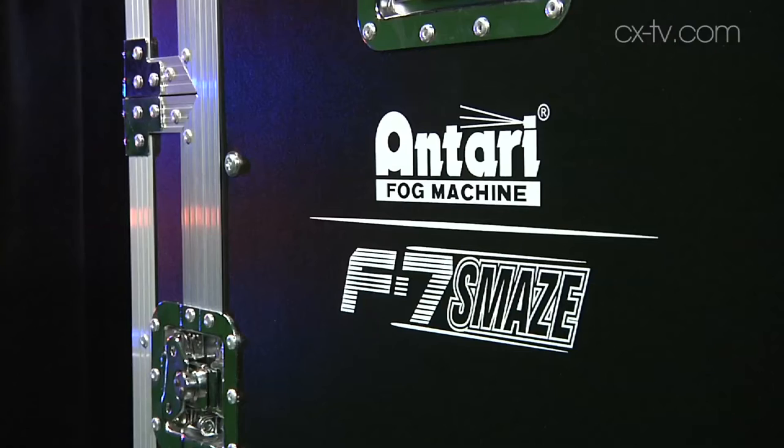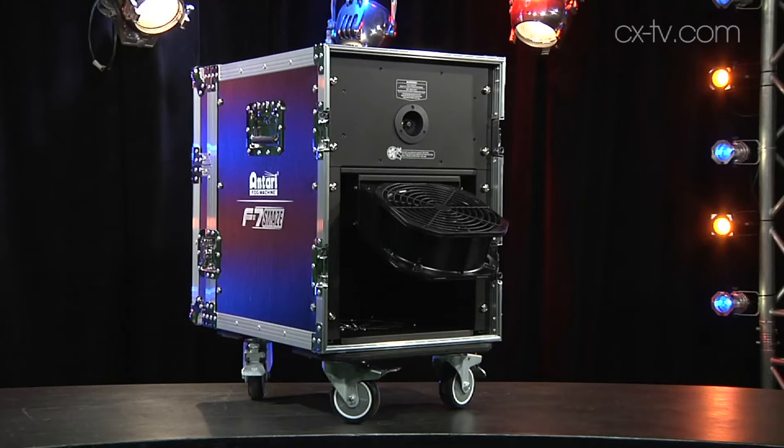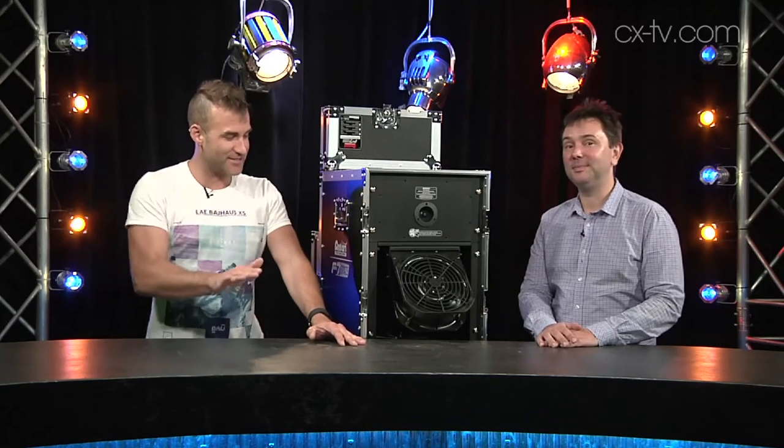Today on Gearbox we have another product from Antari — this is the F7 SMAZE. The machine's so serious they actually have to build it in a road case. Serious is the word. Jason, you haven't seen this thing running yet, have you? I've seen photos of what this thing has done to this room. We have to get this review right because we're only getting one go at it.